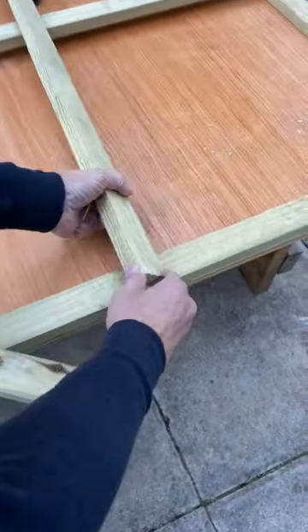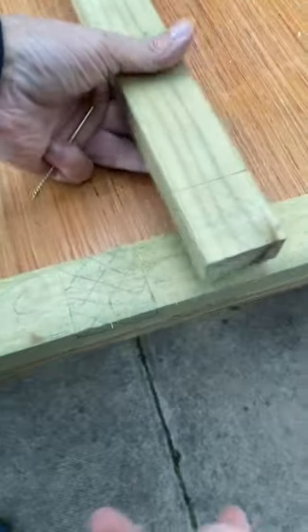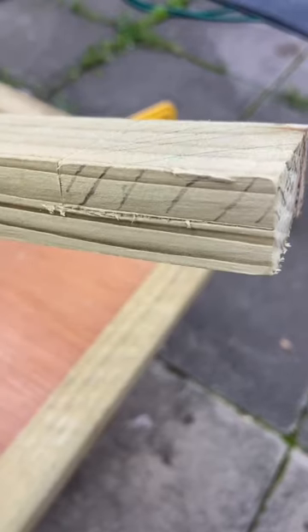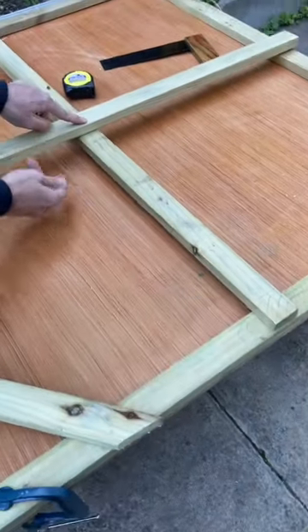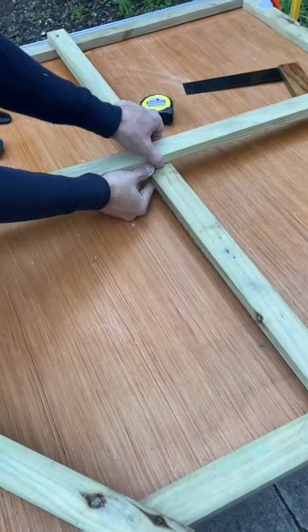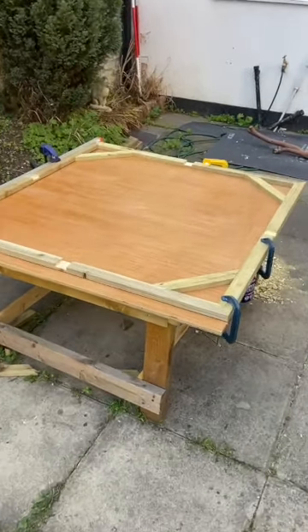Here in the middle we're going to do a half housing, taking away half the material and the same in its counterpart. We need cross housing here and in the middle. This gives the whole stretcher rigidity and strength. Also corner braces at 45 degrees.